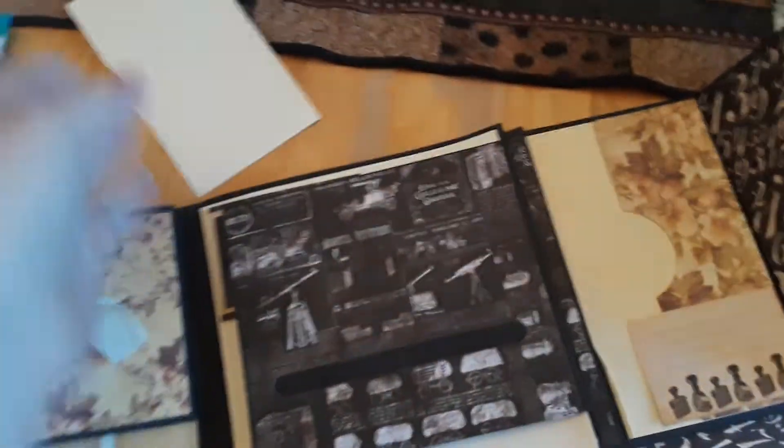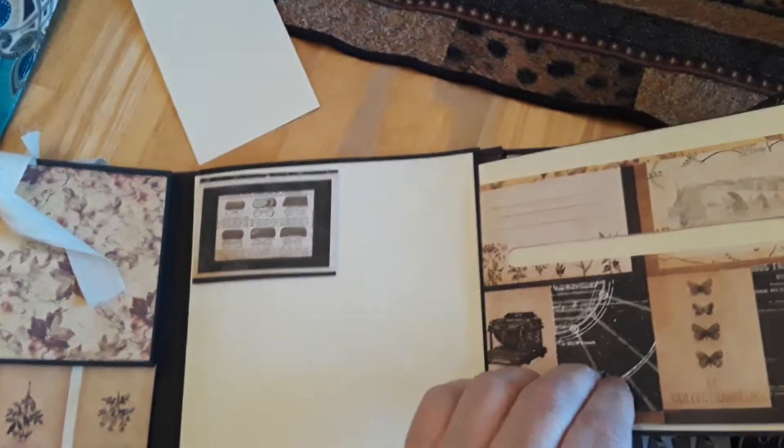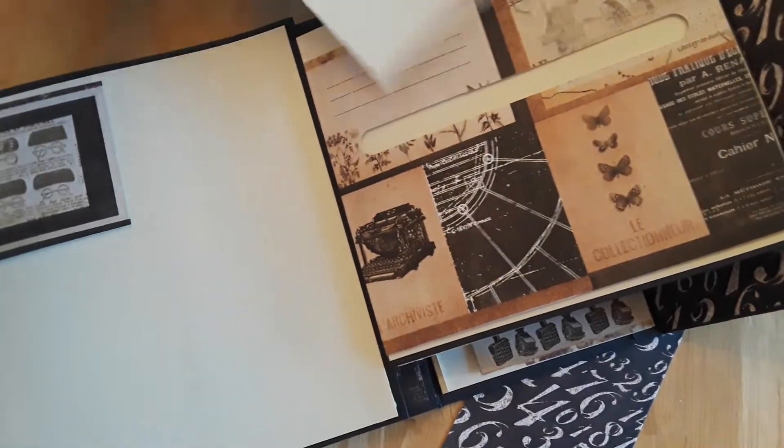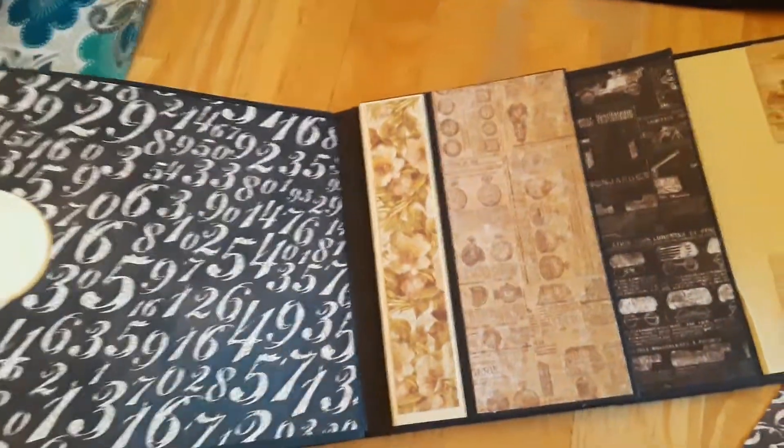Here you go — another little pocket. Maybe put some tickets in there. Another little pocket here. I was excited to start this album, I was like on the go.